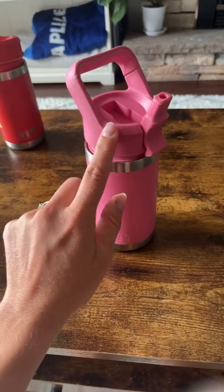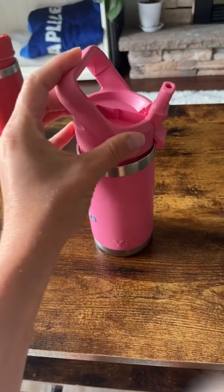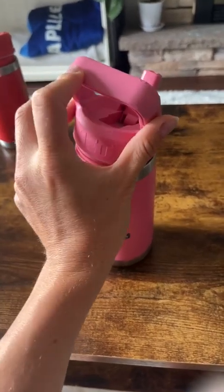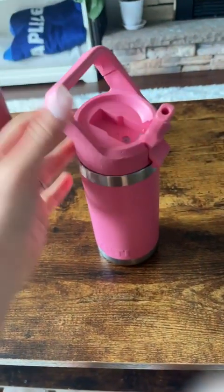You can see this one is about a year old. There is some wear and tear just from putting it in their backpacks every day and kids being kids. Overall, still extremely sturdy.